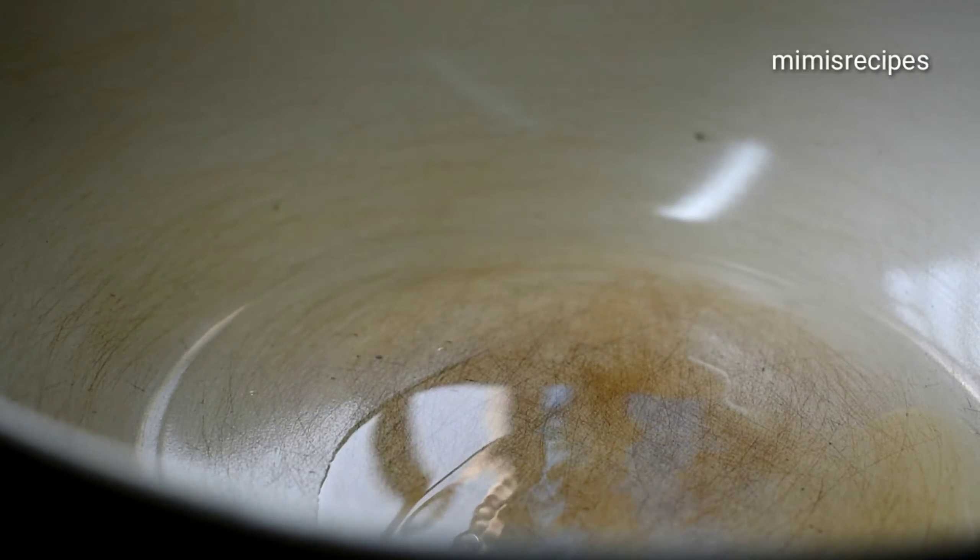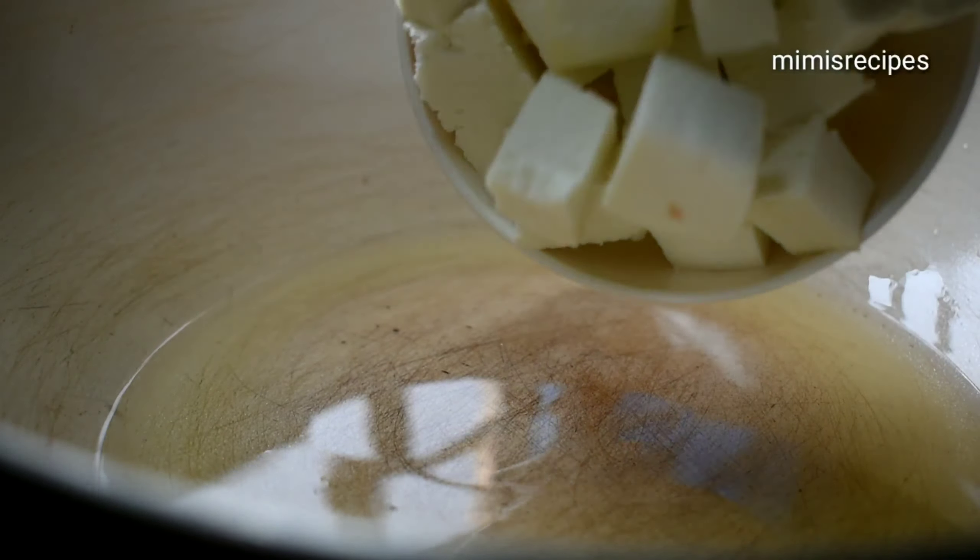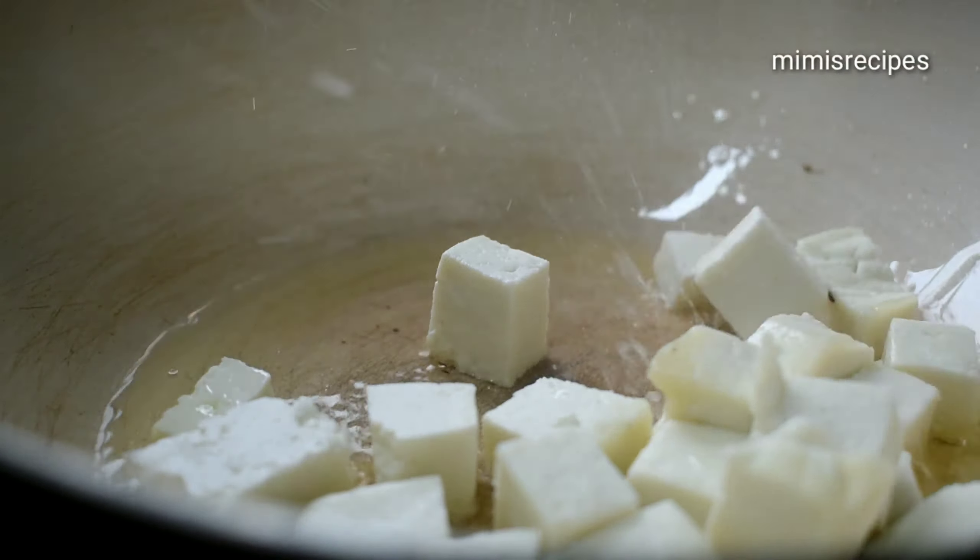Now add a little white oil and heat it well. I'll give it a little heat and add the beans.